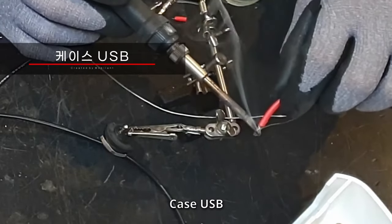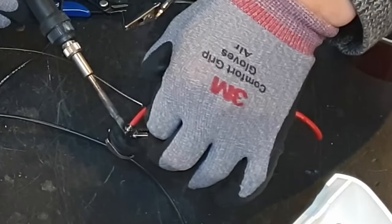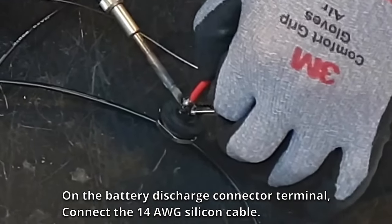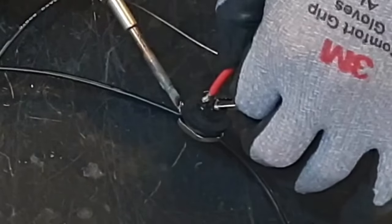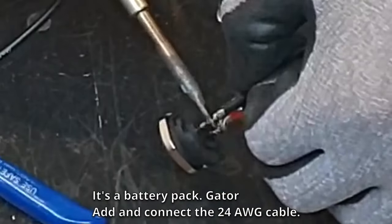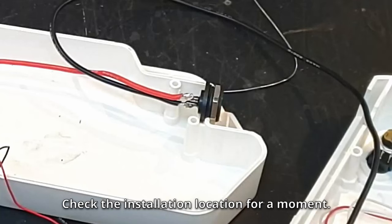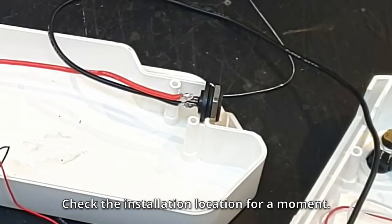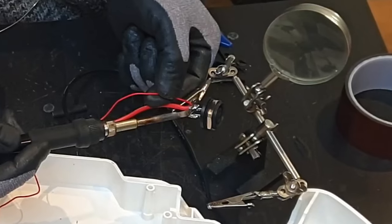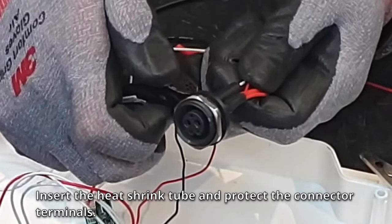Connect the discharge cable to the C-negative position. On the battery discharge connector terminal, connect the 14 AWG silicon cable. Add and connect the 24 AWG cable. Check the installation location and add 20 AWG and 24 AWG wires. Insert the heat shrink tube and protect the connector terminals.